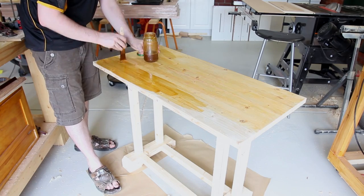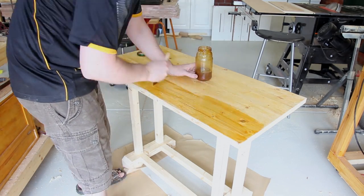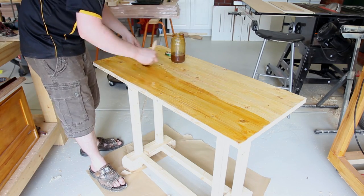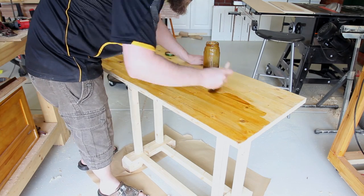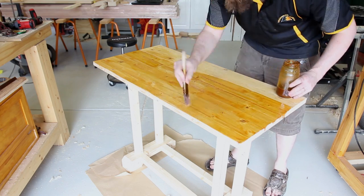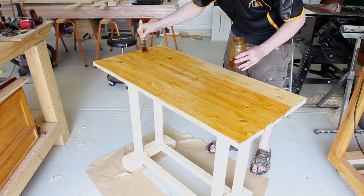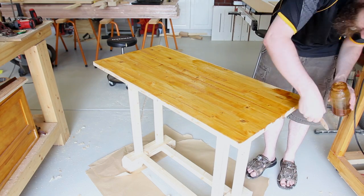I'm using amber shellac as a finish, which I mixed from dry flakes. I really like shellac as a finish for most things, but particularly for shop furniture and fixtures. Having a finish on shop items makes it much easier to clean off the sawdust. Shellac dries really quickly — I can get two coats on in an hour, sometimes three. It's really cheap and really simple to apply. After all, this is a workshop item so I don't need to go through the process of French polishing.